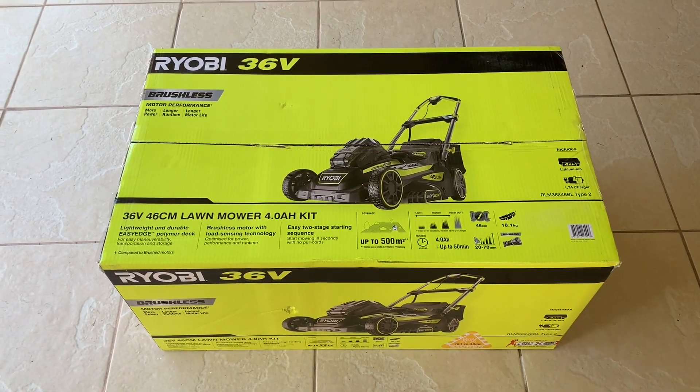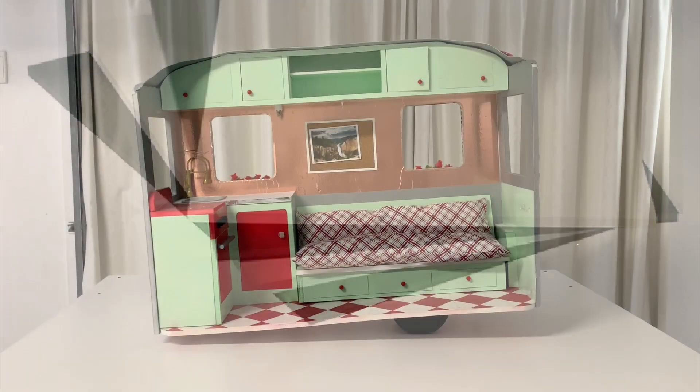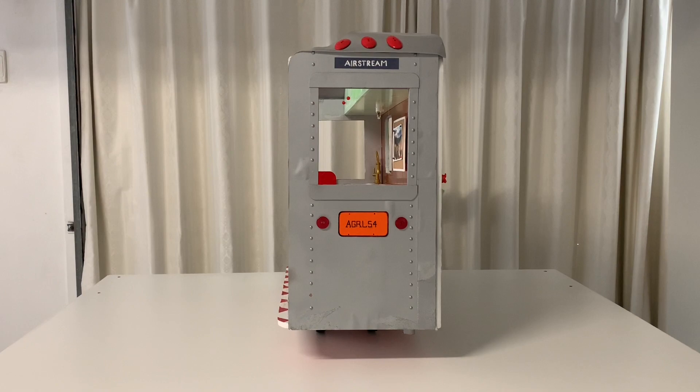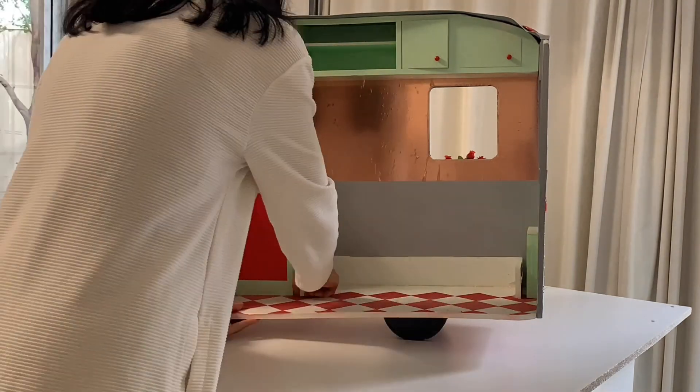To build the body of the train you can start with a large cardboard box or use thick 10mm foam board sheets. However, our doll storage space is extremely limited so we are going to recycle our DIY Mary Ellen's travel trailer. First, we must remove all the internal fittings and accessories to give us a blank canvas for the train.